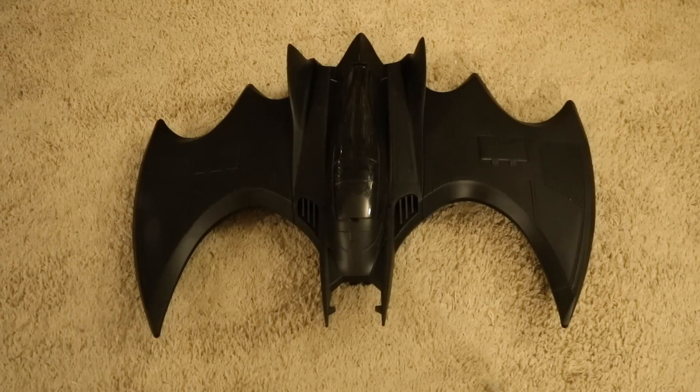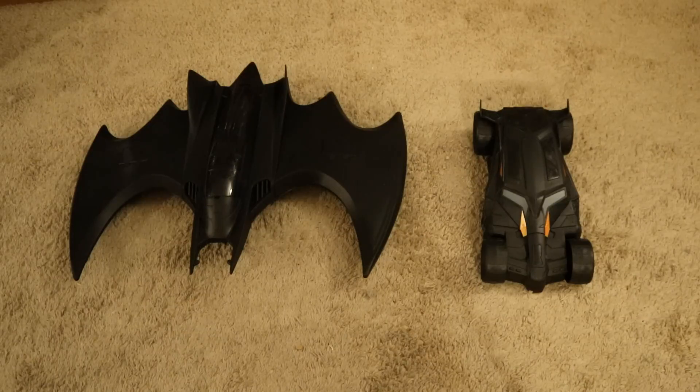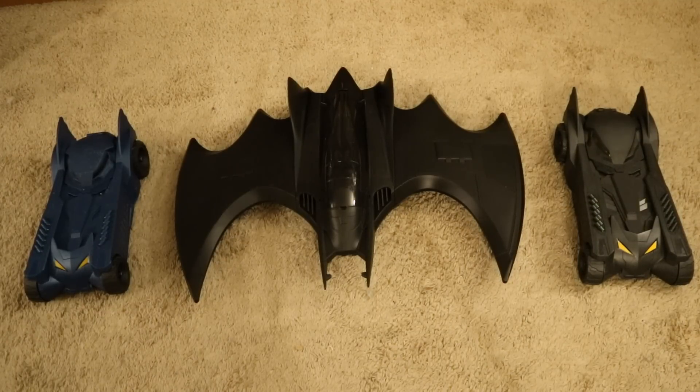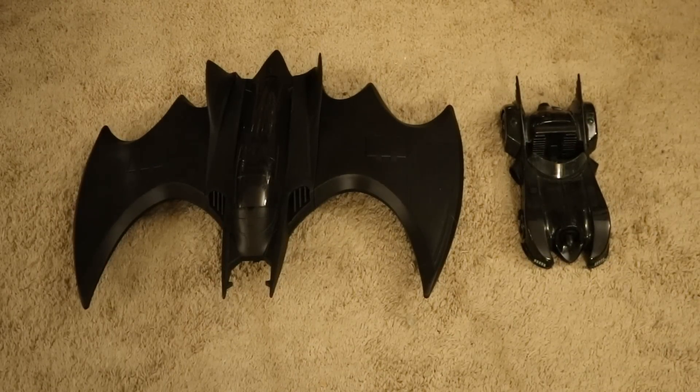Now that we've established pretty much any scale of Batman figure will fit inside this thing, let's check it out next to some other Batman vehicles from my armory. Here it is next to the most recent Spin Master 12-inch scale vehicle I've got — the armored Batmobile — and next to their first version of the Batmobile, both blue and black variants. These vehicles are intended for 12-inch scale figures but work so much better for your 6- and 7-inch scale stuff. They also made a Batmobile from The Batman that only seemed to be released overseas in Asia.